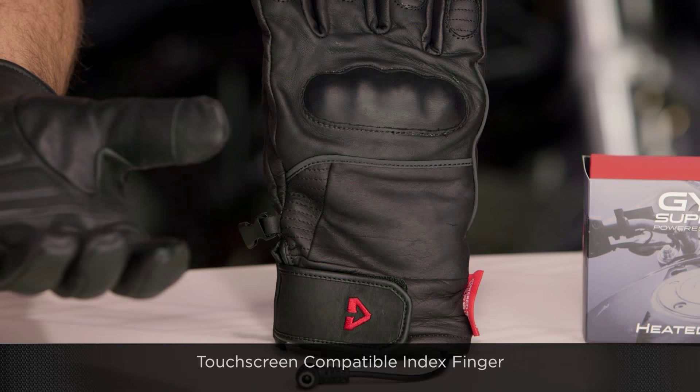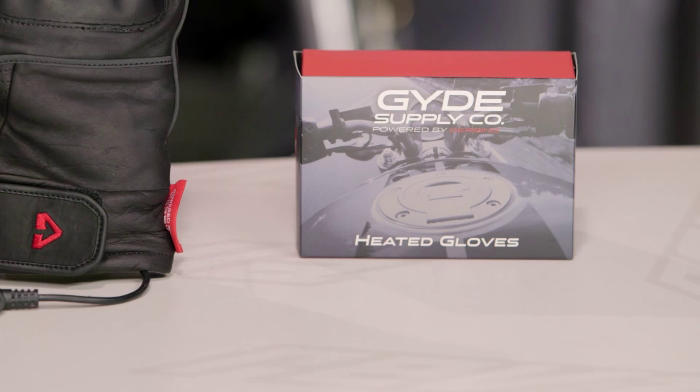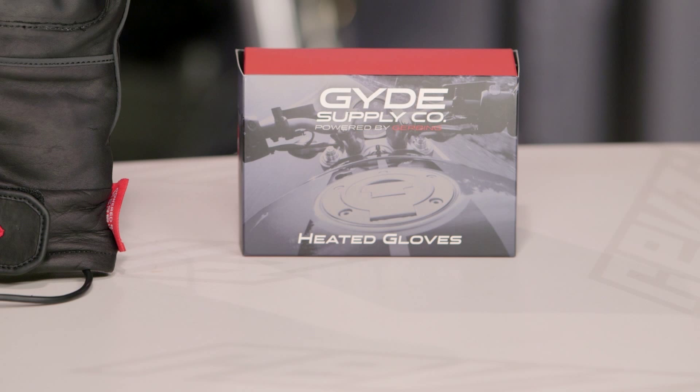You're going to get this box with every pair of Guide gloves, and what that comes with is a Y-harness and a battery connector cable, as well as a couple fuses. Typically people doing gloves are going to connect them to a larger system with Guide, and you should still buy a controller. This is a heated glove through and through.